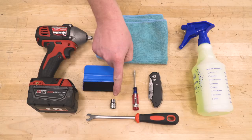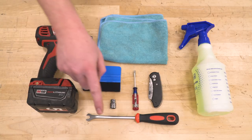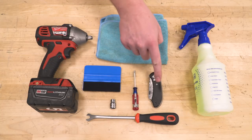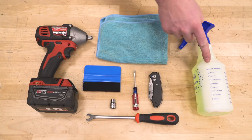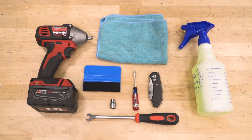For this installation, we used a 9-millimeter socket driven by our 3/8ths electric impact. We also used a trim removal tool, a small straight blade screwdriver, a sharp utility knife, some soapy water in a spray bottle, the squeegee that comes in the kit, and a clean microfiber towel.